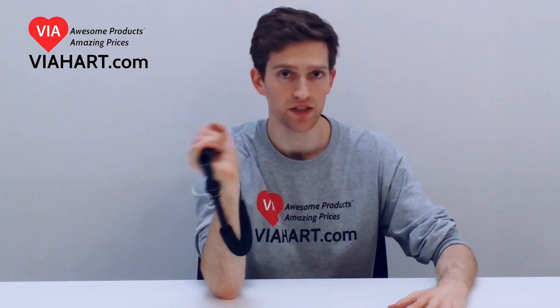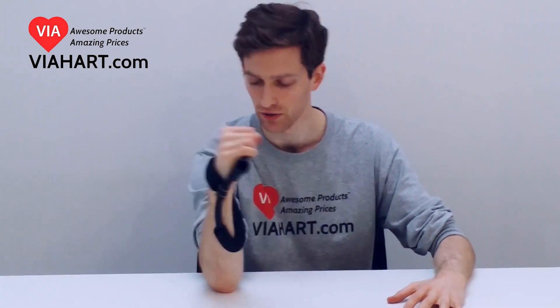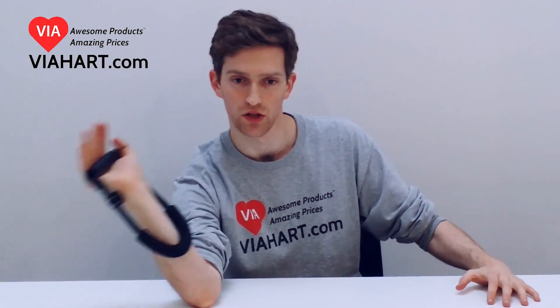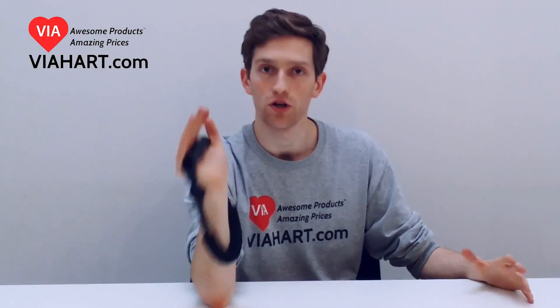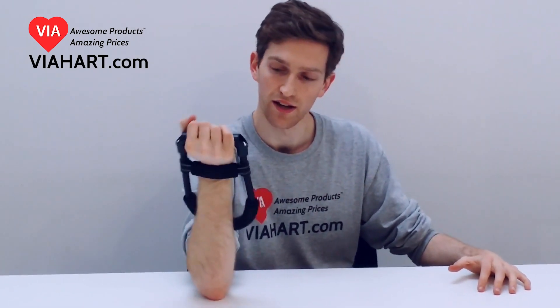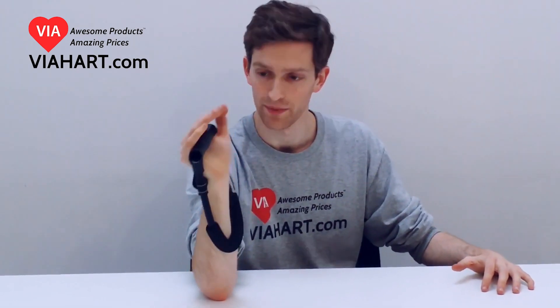This actually really does help for arm wrestling, if that's something you're into. Because when you're arm wrestling, it's not just about using this part of your arm — you're also trying to get leverage with your hand and sort of getting your hand over the other guy's hand. This exercise machine will help you out with that.